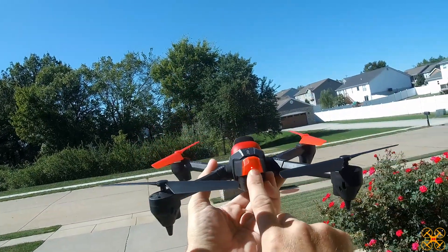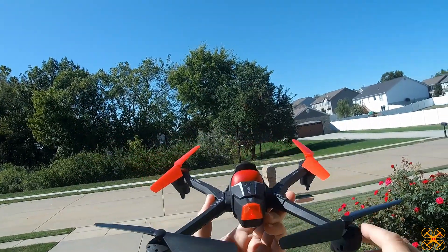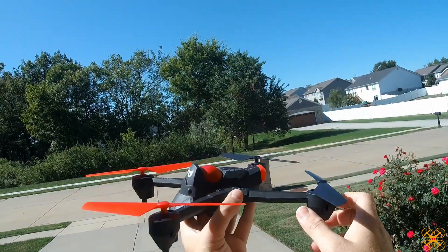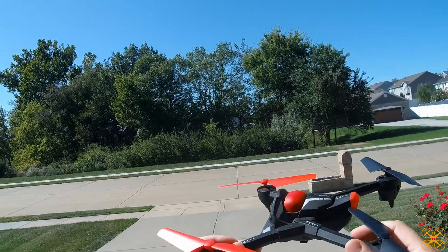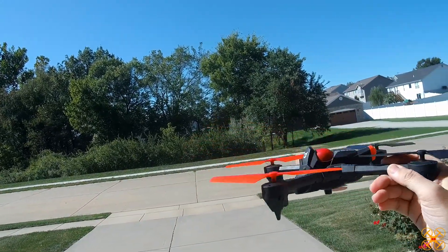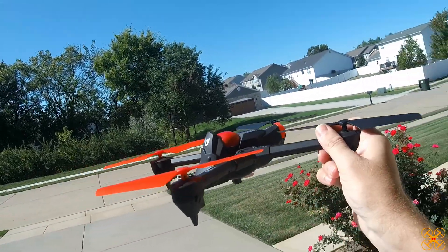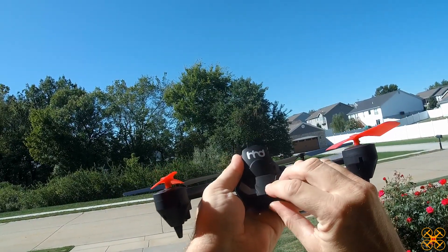It does have a red LED in the back and two blue eyes, which helps with orientation. There are no LEDs on the actual arms. Of course, this is a brushed motor drone, but it flies pretty good. I just flew it a while ago and there's a decent breeze at times, so it has to fight that, but it flips nicely — it's pretty sporty.